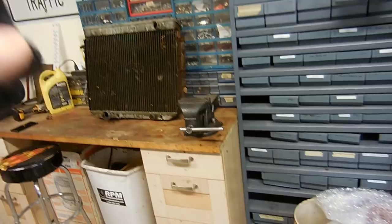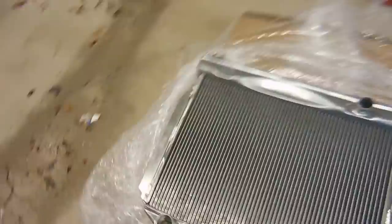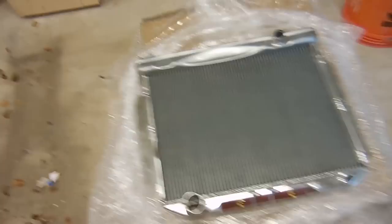If worst comes to worst, I just need a new top hose, which isn't a problem. So other than that, we should be good. I'm going to start by laying this radiator on top of the other one and marking holes so that we can get it installed in the car.